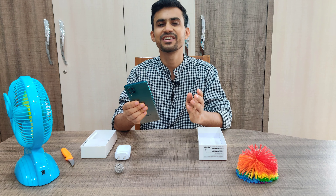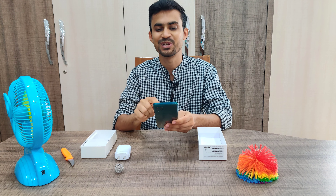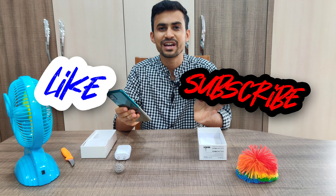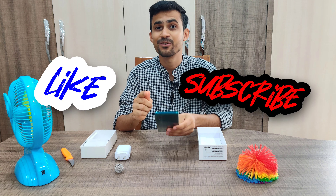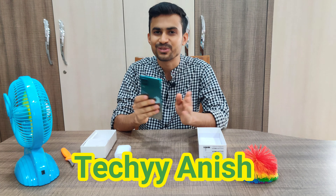If you're interested, I'll leave a link in the description below. That's all for this video — if you liked the content, please like the video and subscribe to my channel because the next video is just around the corner. Thanks for watching, and I'll see you soon.